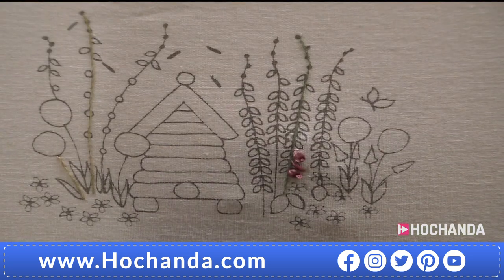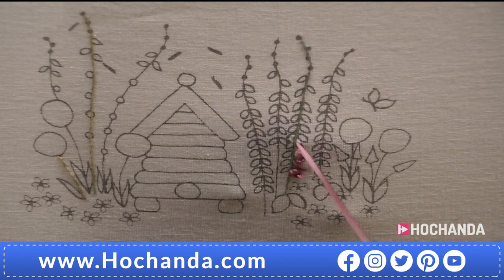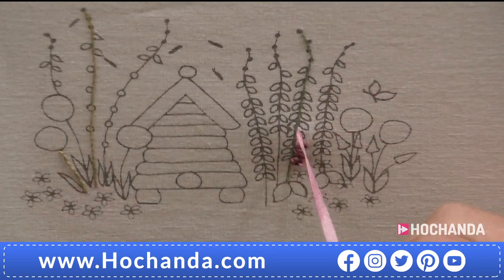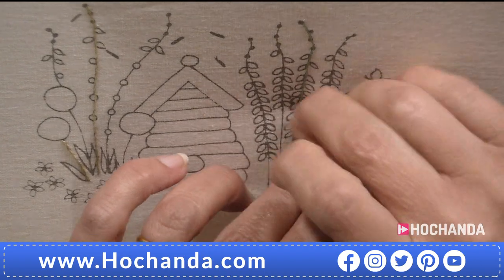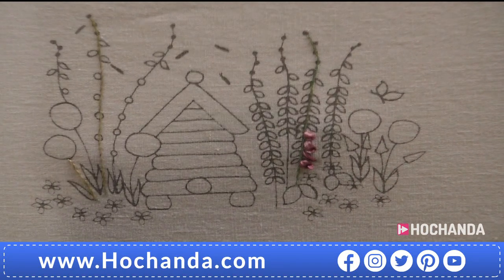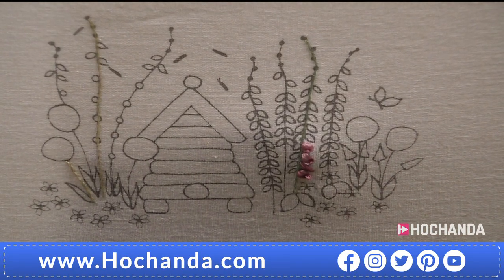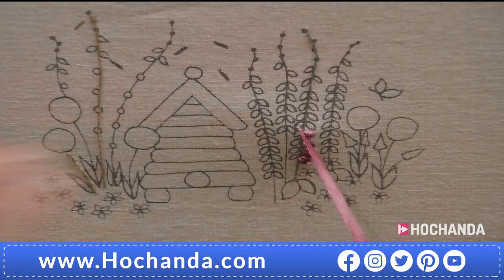With only three stitches done, you're nearly halfway up the foxglove — it's very quick. Ribbon stitch is very easy to pull through accidentally, so your hand can catch on the back. If you do make a mistake and pull a stitch through, you do not have to unpick — just stitch over it. All it does is give a bit more bulk to your actual stitch.